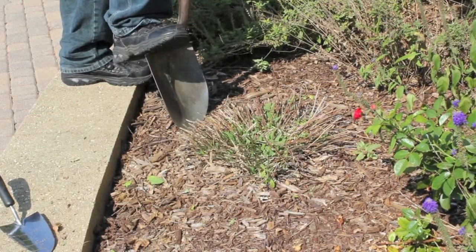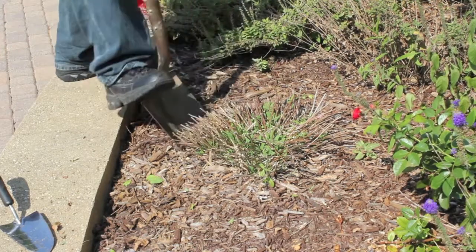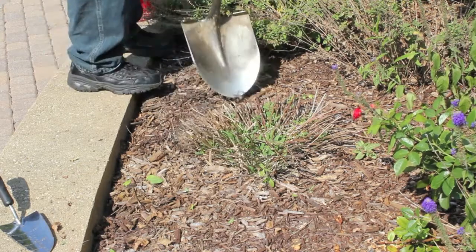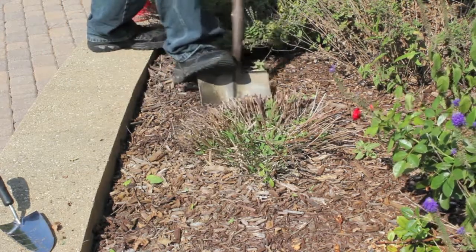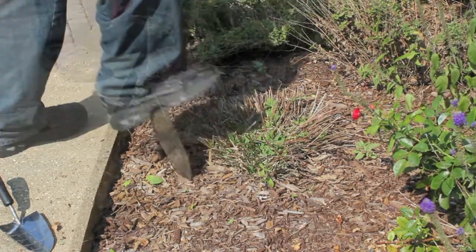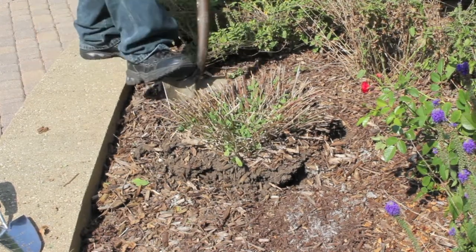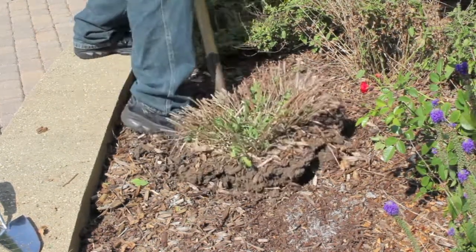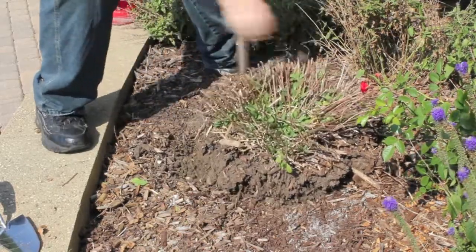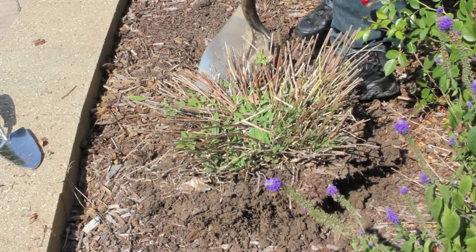Once again, we're going to loosen the soil around the plant now that we have it trimmed back. Now that the plant has loosened up, it should come out of the ground pretty easily. I'm just going to lift the whole thing up. Now I'm just going to divide it in quarters by splitting it right down the middle and then going sideways either way.